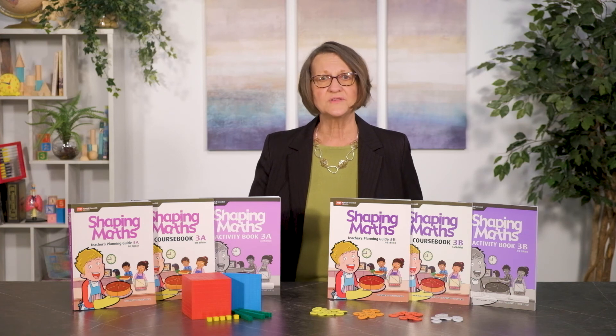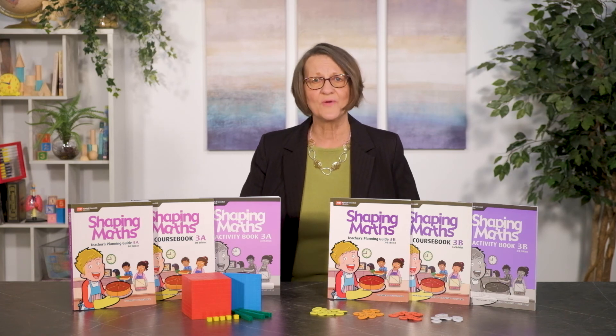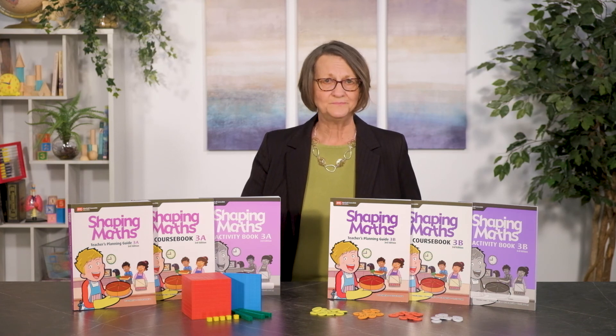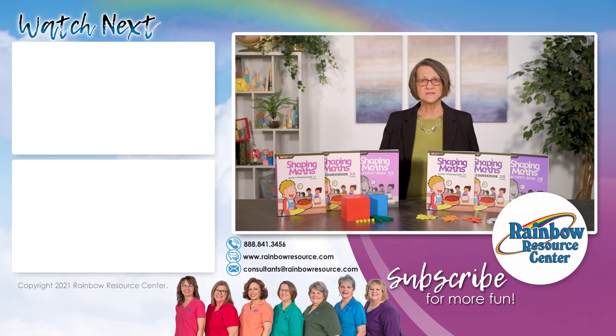If you have questions about Shaping Maths or any of the Singapore math programs, please contact one of our team of Rainbow Consultants. You can reach us during our normal office hours, which are Monday through Friday, 8:30 to 5 p.m. Central Time. Our phone number is 888-841-3456, and our email is consultants@rainbowresource.com. You can also reach us through the live chat feature on the website. We look forward to talking with you.